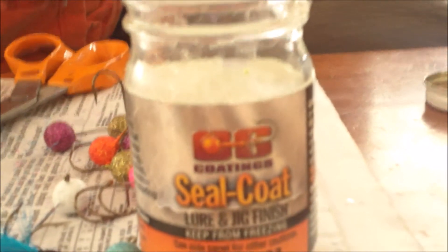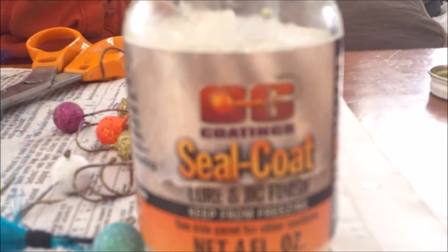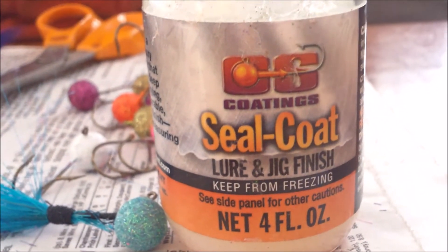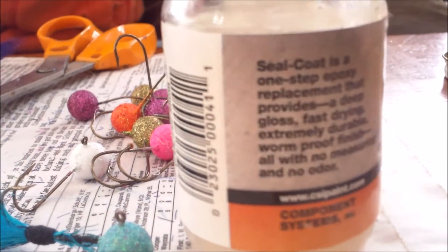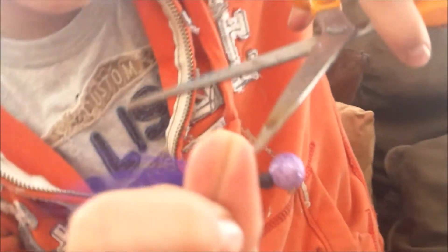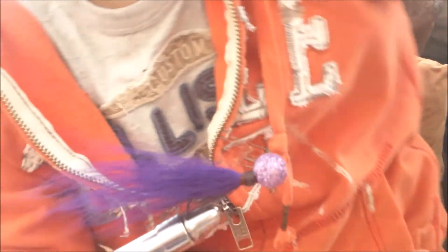That's a main part of tying hair jigs — it's what you like to have. I've got the clear head cement — it's a clear finish but it works. I like to just slide it and it comes off real nice and easy.